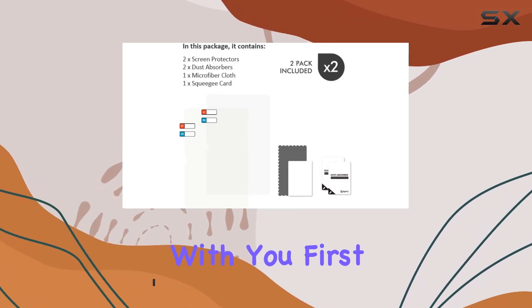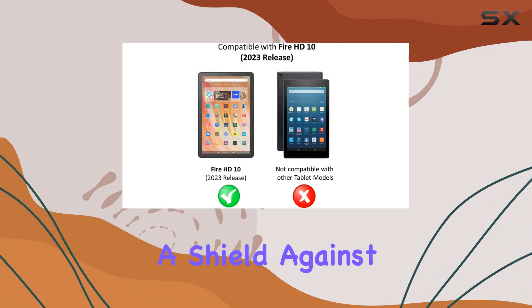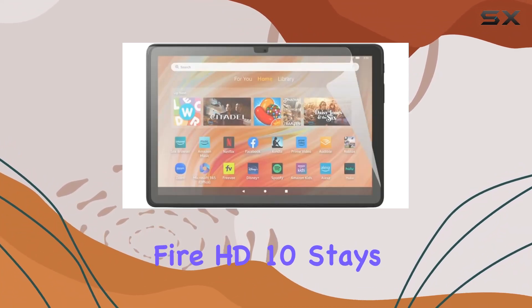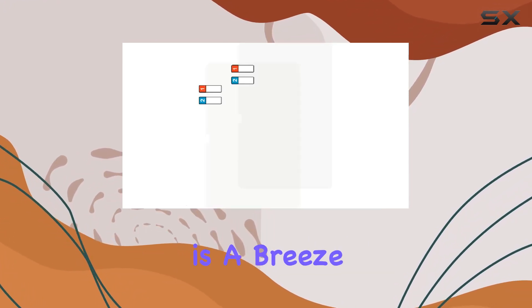First off, protection is key. These screen protectors offer a shield against annoying scratches and smudges, ensuring your Fire HD10 stays looking sleek and new. And the installation is a breeze — no bubbles to worry about.